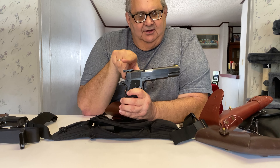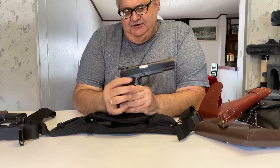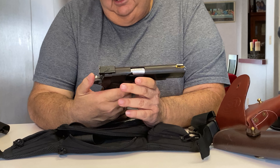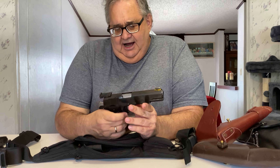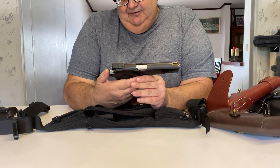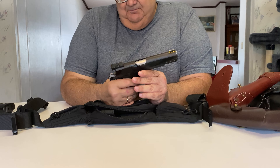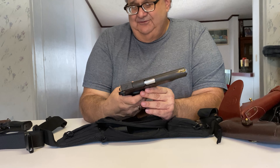I put a national match barrel and bushing in it and target sights. I did a polish on the feeding ramp and throated and polished the chamber and feed ramp on the barrel as well, so this gun will feed empty cases — it'll feed just about anything. I love this gun. It's the government model and the only government model I really trust. But what bothers me about carrying it is carrying it cocked and locked, because it's not really drop safe.